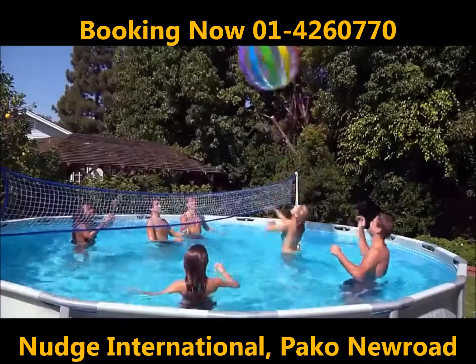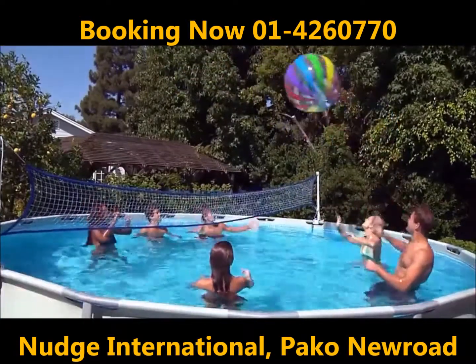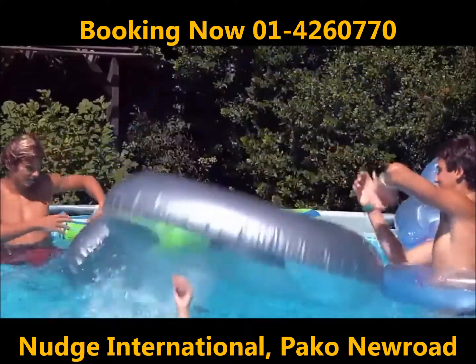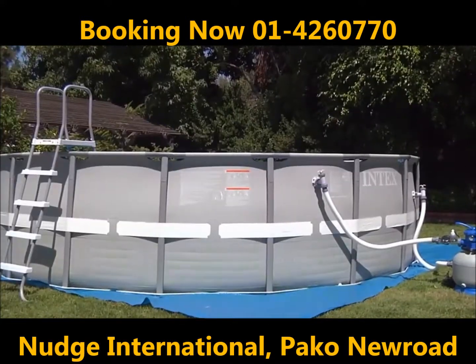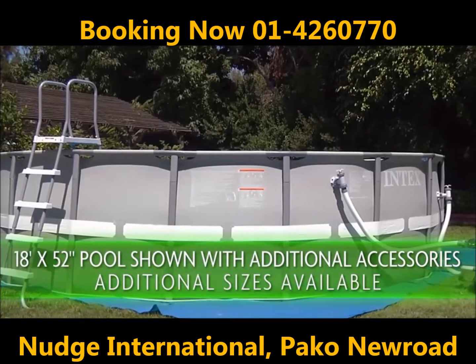Sturdy walls make games for kids, teens, and adults more fun and exciting. The cool gray sides, bold interior liner, and lustrous metal frame make a great-looking addition to any backyard.